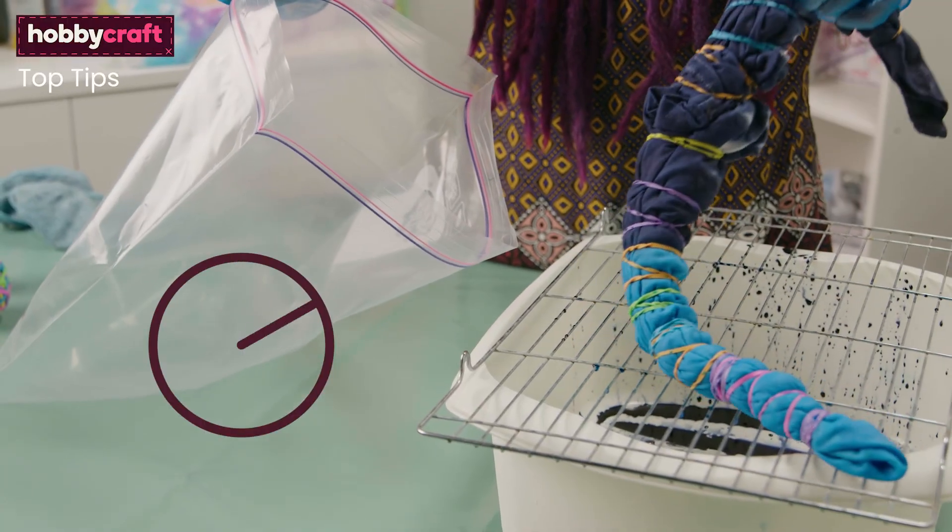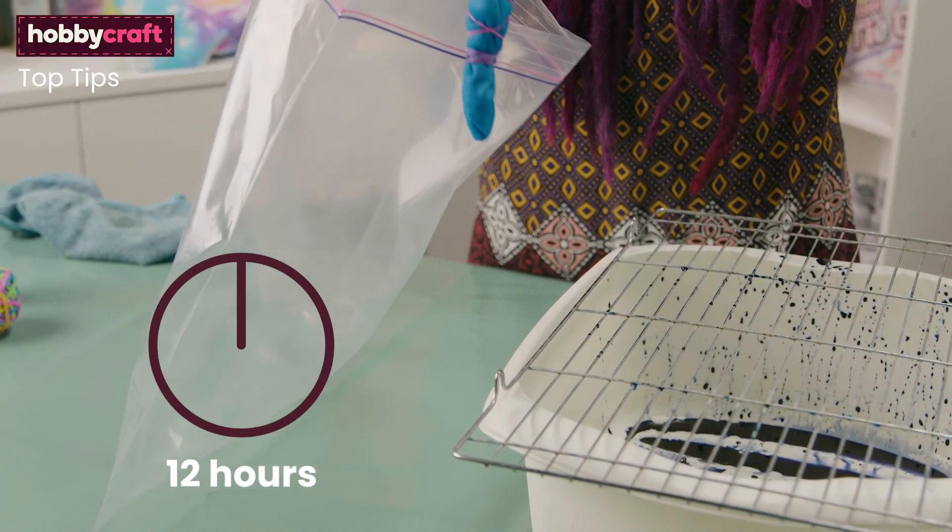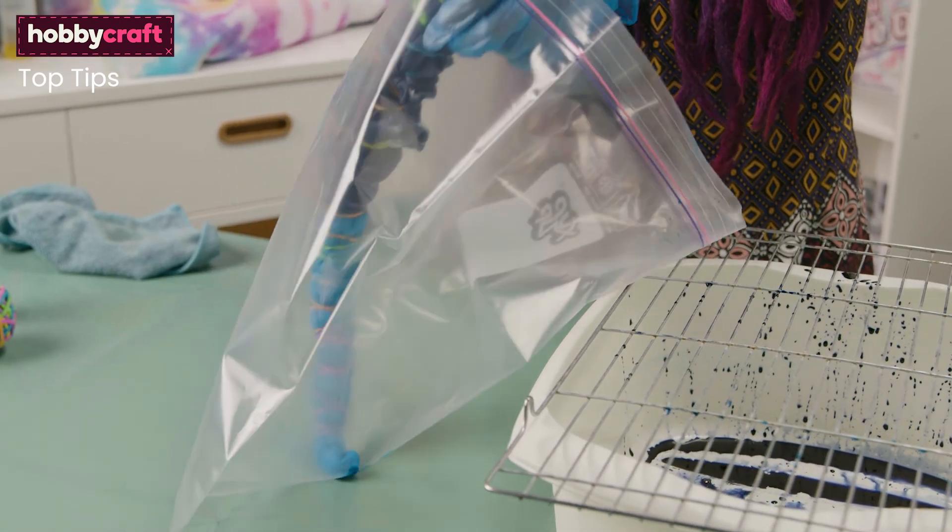Always leave your project for at least 12 hours before you rinse. This ensures your dye is set and that the colour will be vibrant.